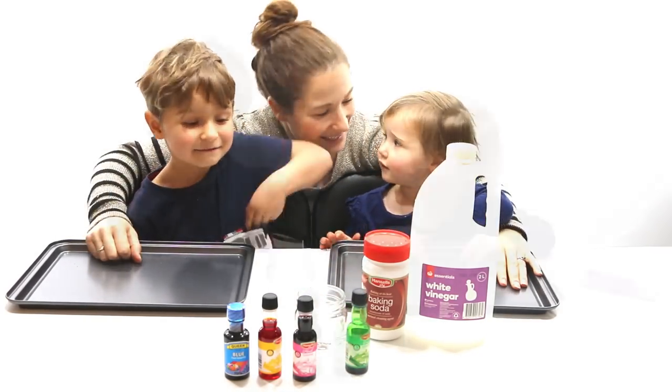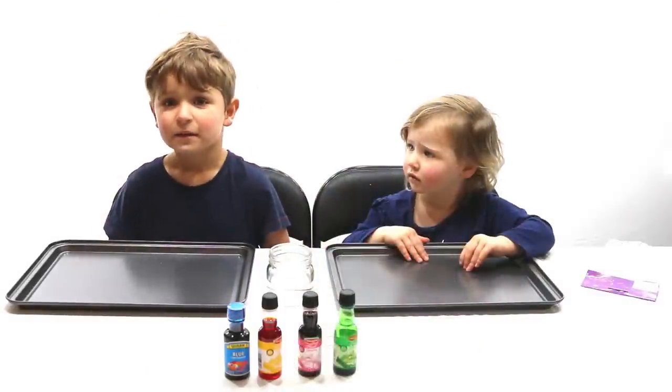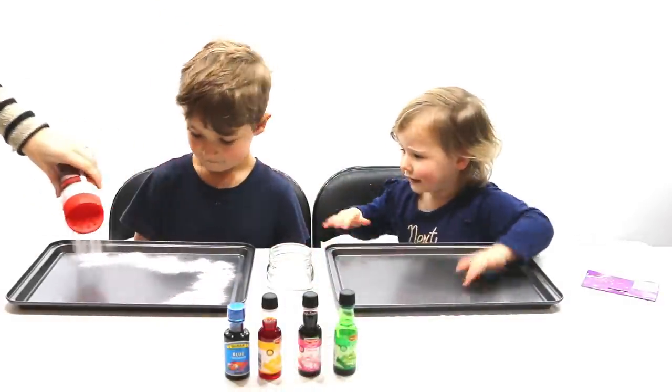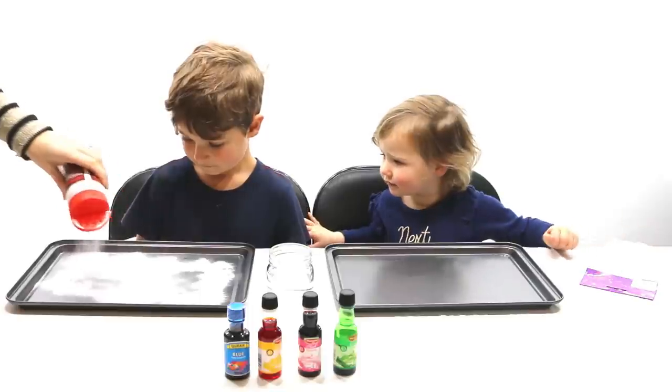Let's get started. First, water breaks, then put some baking soda on our trays. I'm going to go all round.